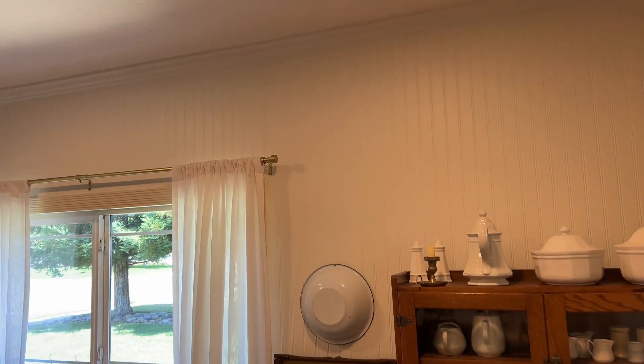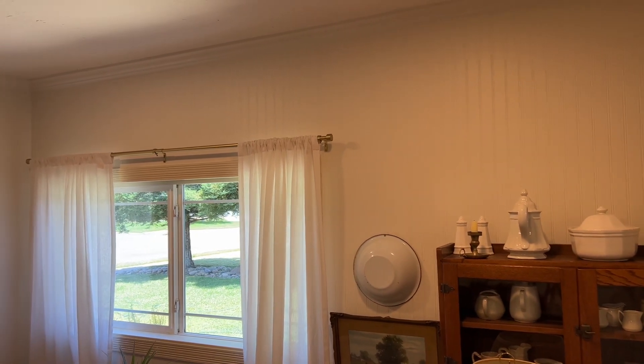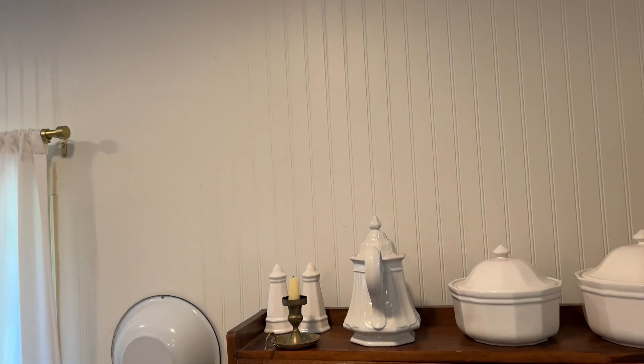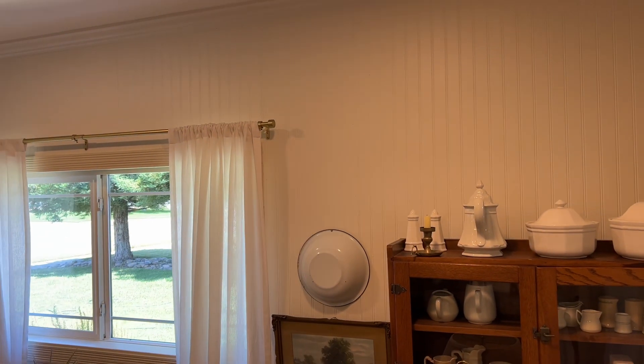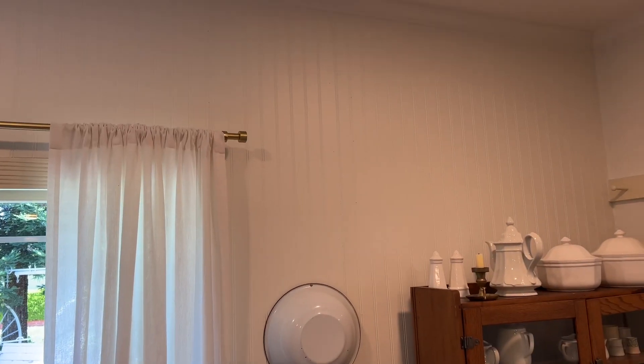It is so pretty. I will say though, as a disclaimer, it was very challenging to install this beadboard versus something like what's behind me — that's just one piece you're working with at a time, which makes it much easier. Installing sheets of beadboard was a challenge for my sister and me, and we are not professionals. We don't know what we're doing, so I'm sure that made it all the more challenging. But we finished it and got this wainscoting wall up.